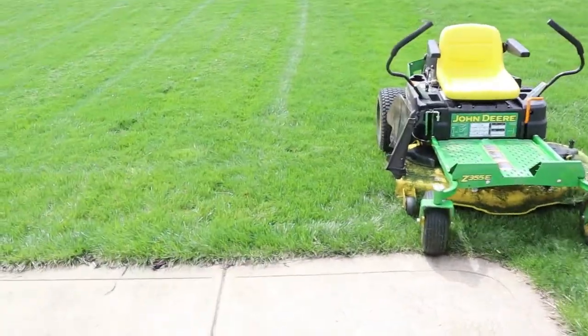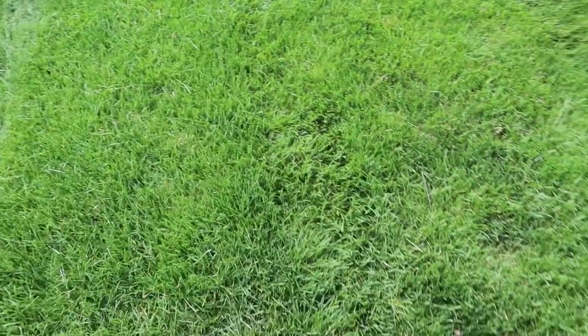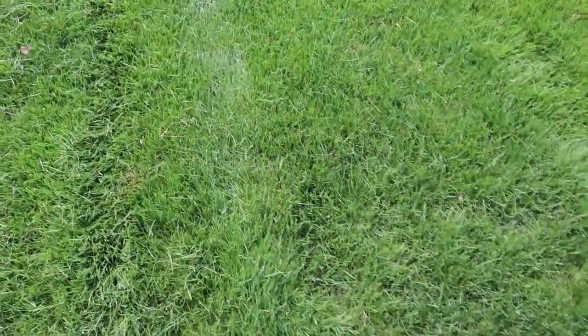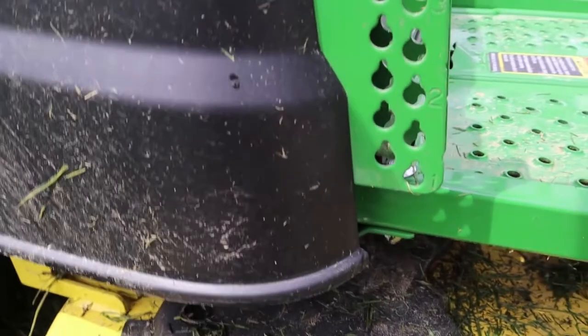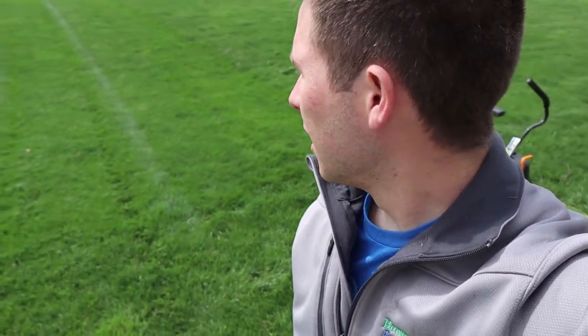Mow your grass at no shorter than three and a half inches. You can see here — this is the area I haven't mowed and this is the area I have mowed. After you mow, your grass should be at least three and a half inches tall. I mow my grass at four and a quarter inches — I like it tall and it looks really well. Also know that the numbers on your mowing gauge don't always mean how tall the grass will be cut, so it's best to come out with a ruler and measure the height. Really, the higher you cut it, the better your grass is going to look.